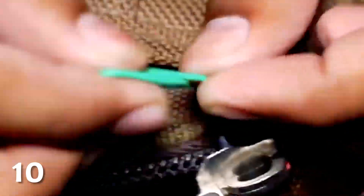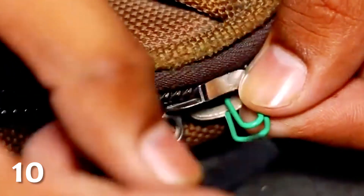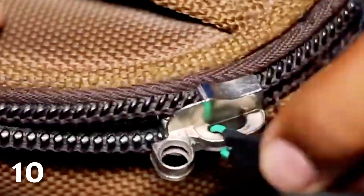A paperclip can also be a good replacement for a zipper that's become detached. Just attach the paperclip where the original zipper used to be, and then seal it on with a rubber pencil sleeve and a lighter so that it doesn't fall off and meet the same fate.